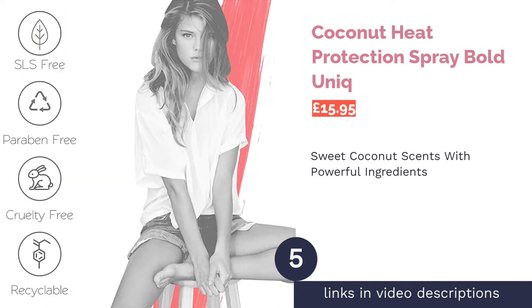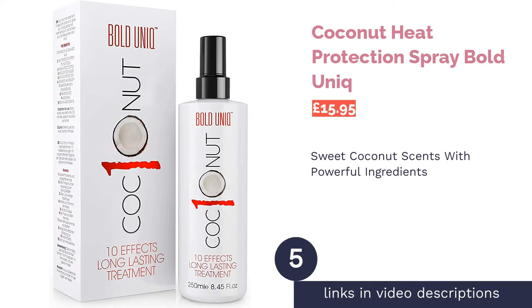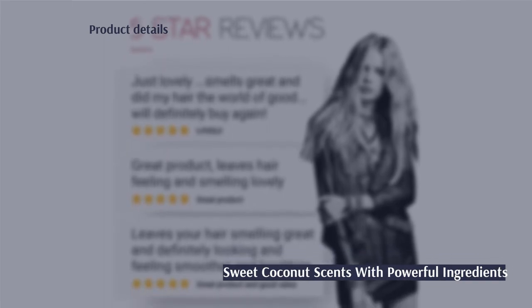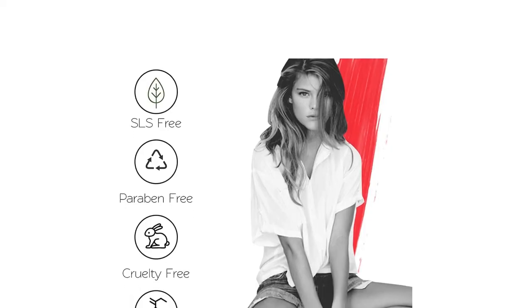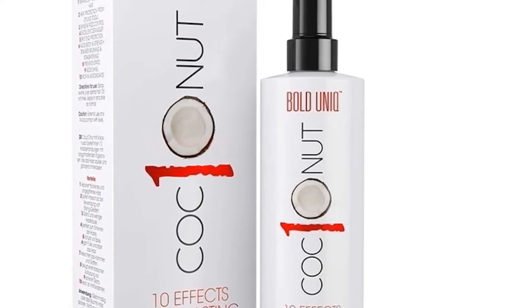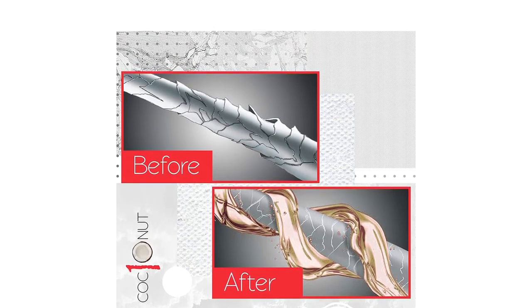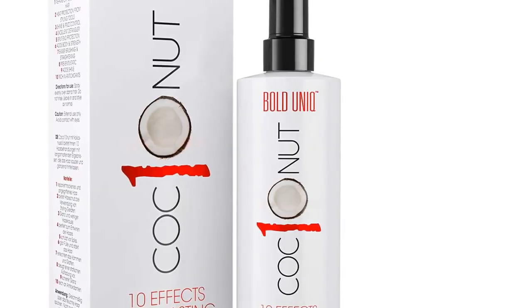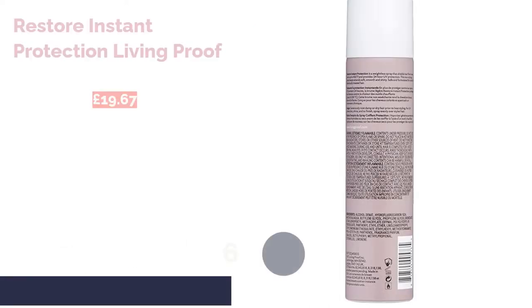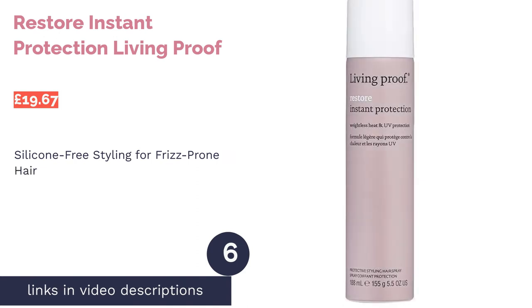The next product on our list is the Bold Coconut Heat Protection Spray. To describe this formula as extremely effective would be an understatement. Rich in coconut oil, you'll notice softer hair almost instantly after applying. It's especially useful for creating a sleeker appearance for straight hair, adding shine and frizz control. It also contains keratin to repair rips and tears in the strands, building strength in your hair and making them tougher with every styling session — the best way to get damage-proof hair whilst using heat to create your look.